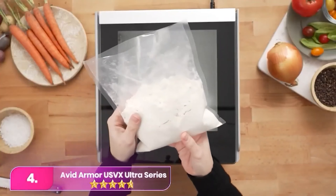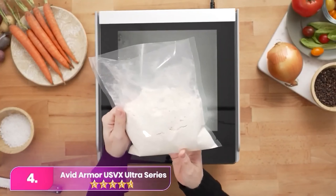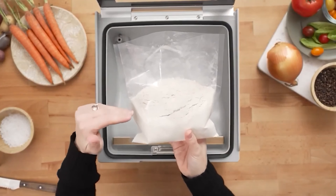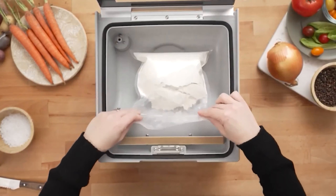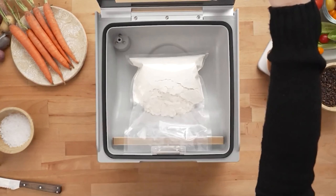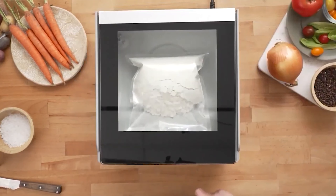Number four, the Avid Armor stands out for messy sealing tasks with high moisture or liquids. This powerful chamber sealer efficiently removes air before sealing in moisture, making it ideal for challenging tasks like marinating. It offers manual vacuum level adjustments for customized sealing.